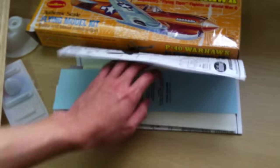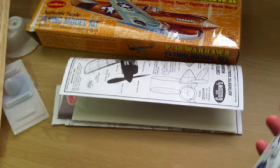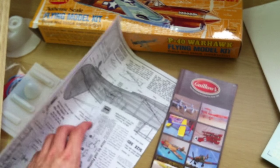Some set decals, your instrument panel — very nice. You have the covering for the plane, basically what we call tissue, which is the covering for the plane after you have built everything out. Very nice. There's also a model catalog, which we will look through in a while.